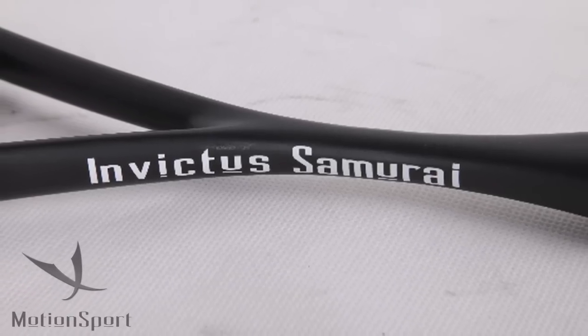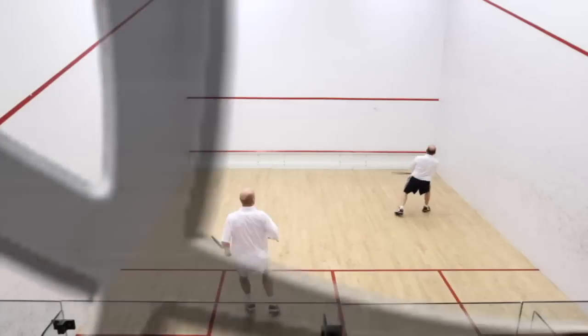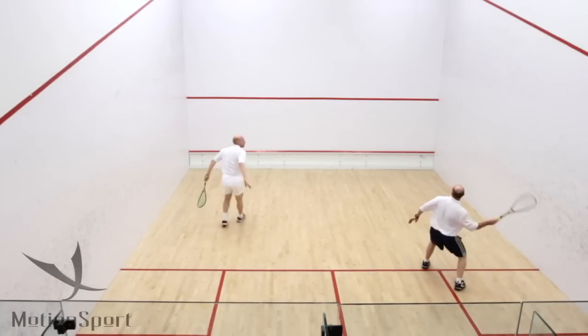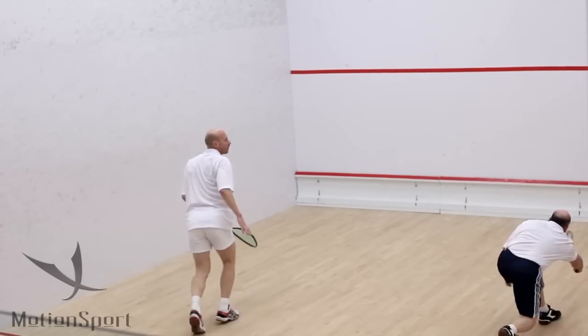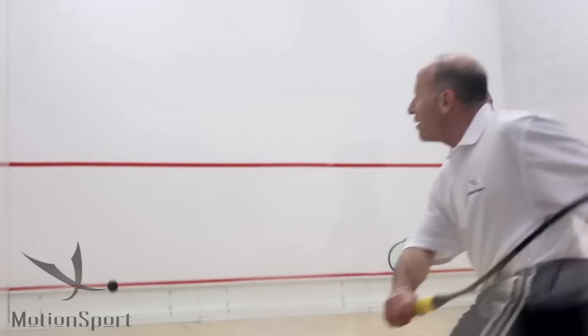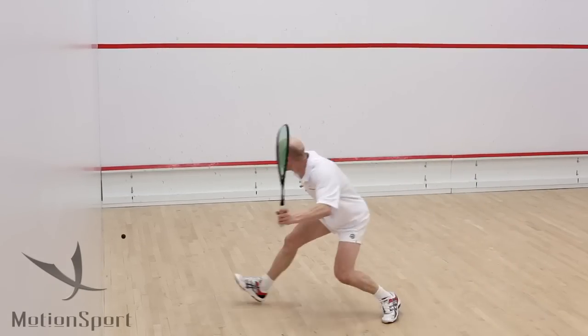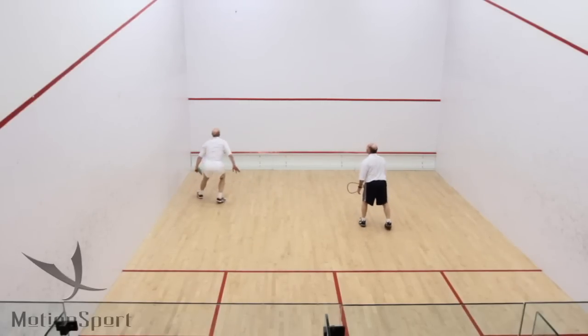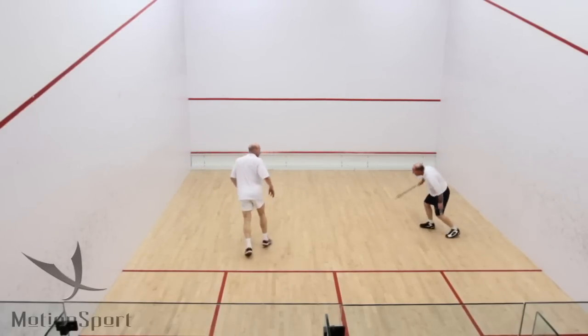It's a medium weight at 152 grams, and that means it's very maneuverable on the court. The balance has a little bit of weight in the head, and that's there so that if you do play shots to the front and you want to take the pace off the ball with the smaller swing, the weight gives you some foundation to feel that you've got control of the ball, and much easier to take it into the front of the court doing that.